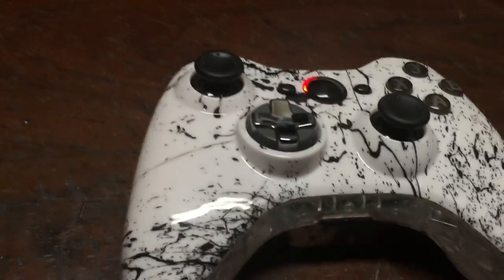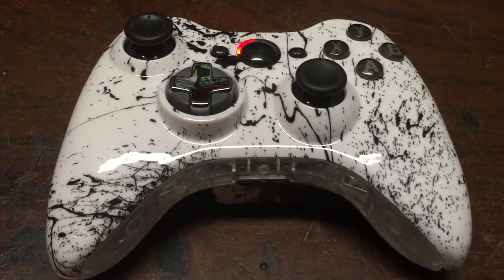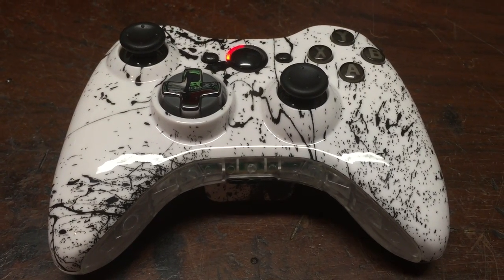Let me start a match on MW3 so I can show you guys. She wanted a 50 mode rapid fire mod chip.